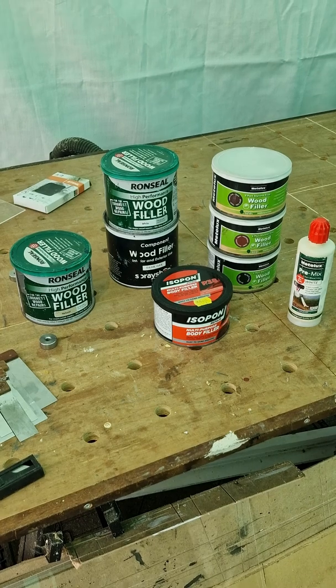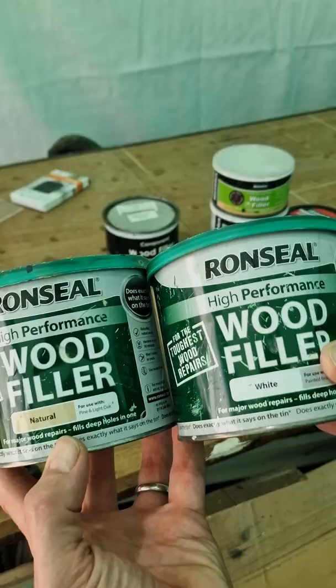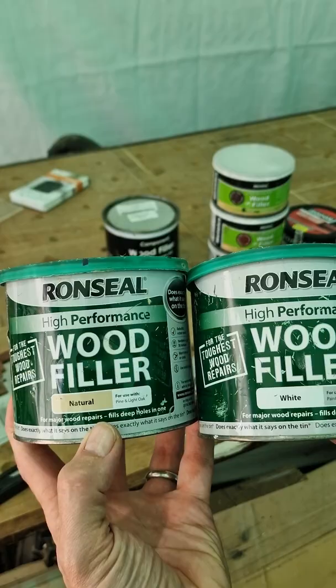These wood fillers come in a variety of different shapes, sizes, and colors to match your job, and some people even use car body filler because it's cheaper. The two most common colors are white and natural, and they're called two-part because you've got the filler itself and a tube of hardener.